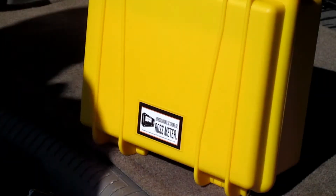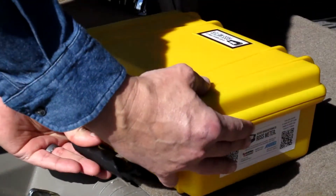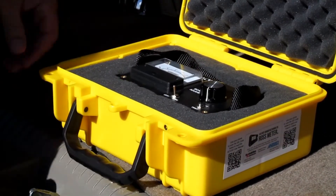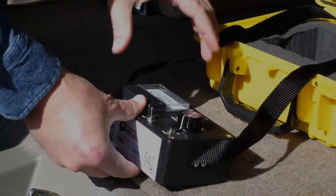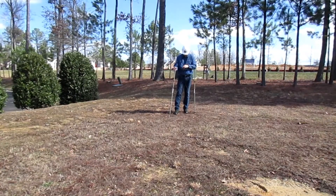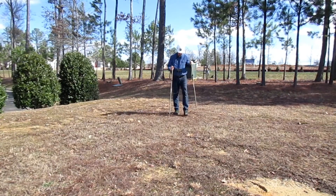In this video we will discuss how to locate direct buried secondary cable faults using the Ross meter. The Ross meter, also known as the ACVGD, is an AC voltage gradient detector which locates direct buried secondary cable faults. Since 1975, linemen have trusted the Ross meter to quickly, effectively, and safely locate these types of faults.